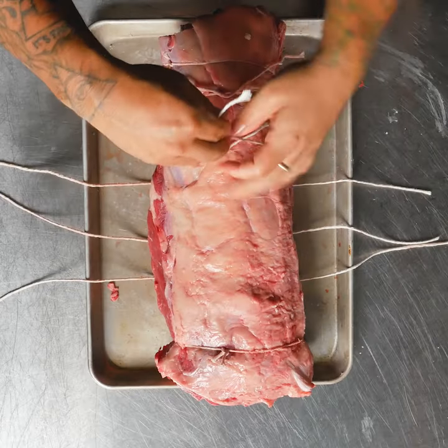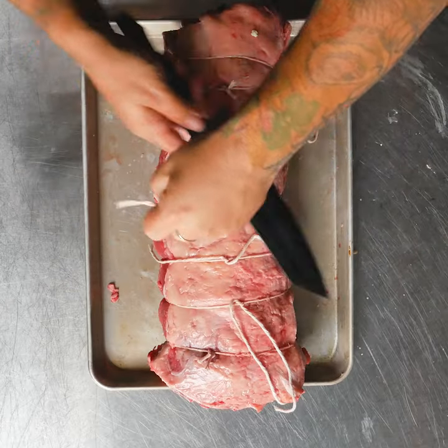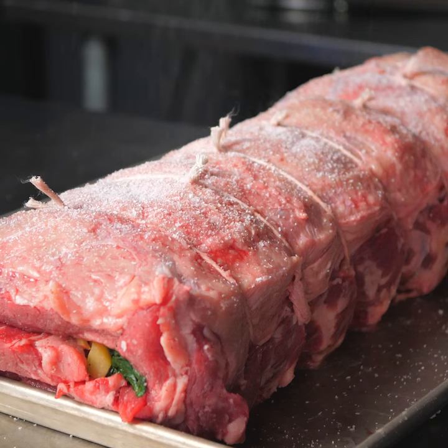I chose Chairman's Reserve Strip Loin because of the quality of the meat, the bright red color, marbling, and mouth-watering flavor.